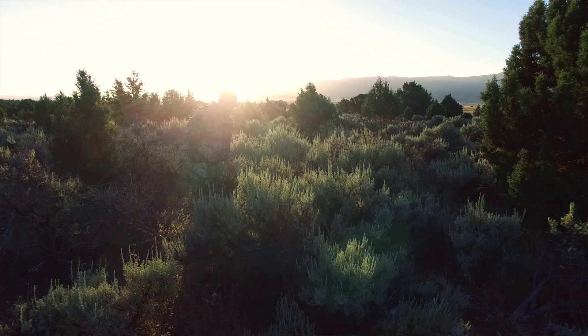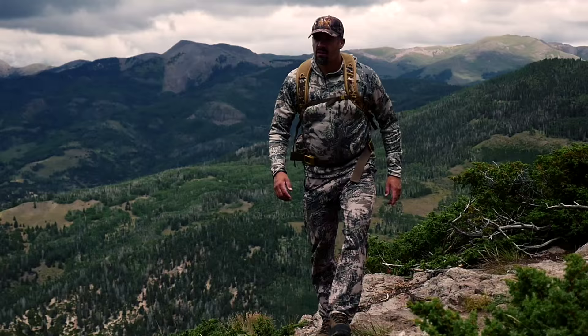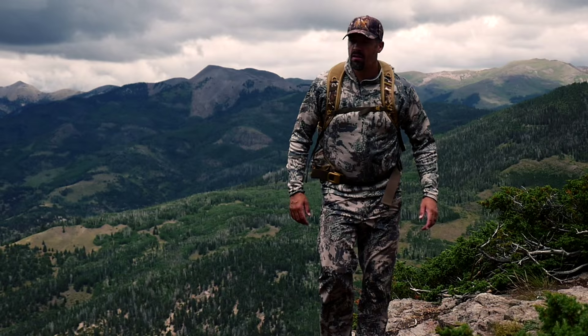I go on dozens of hunting trips each year, so I rely heavily on my gear to perform. The Gold Ring Spotter allows me to go lighter when crossing ridges and canyons, yet gives me the confidence that when I pull it out of my pack I will have a crisp, reliable optic.